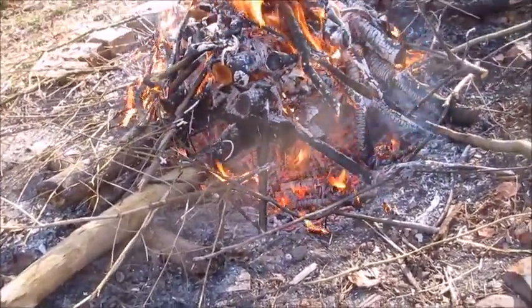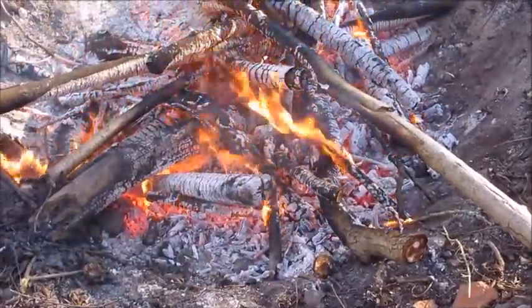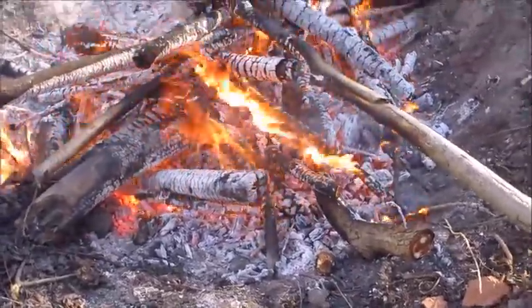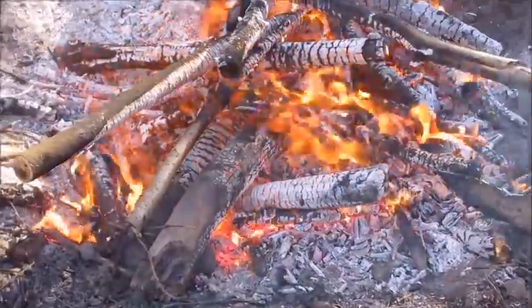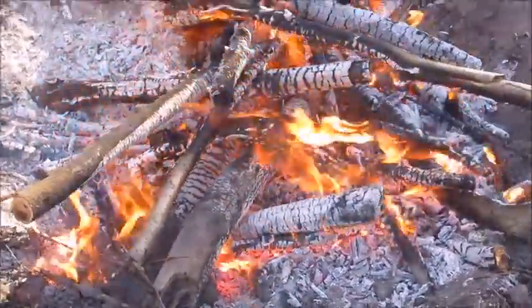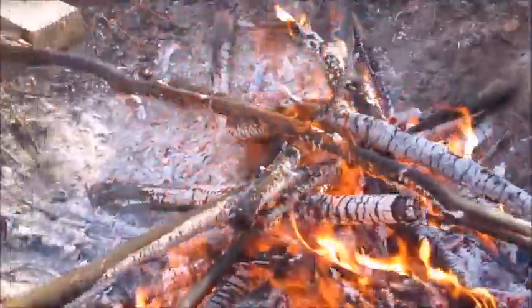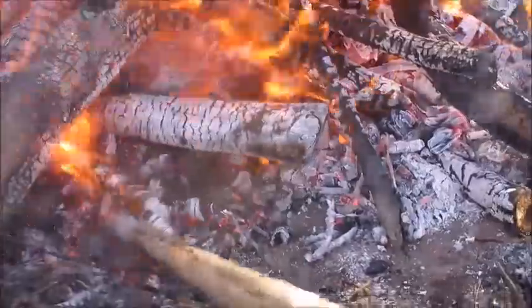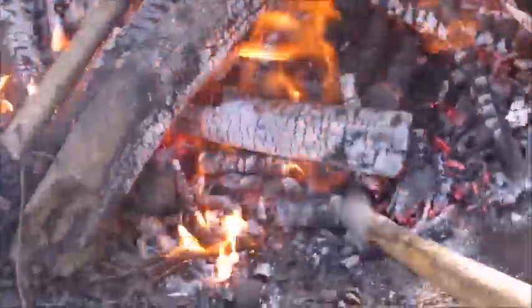By this point the stacked wood has completely collapsed into the fire pit. The pit is over half full, and you can see the top layer is consuming the oxygen — there's very little smoke coming off. Underneath we've got really good charcoal starting to form. All the material down in here is good quality biochar.